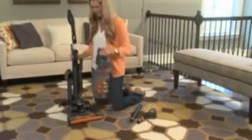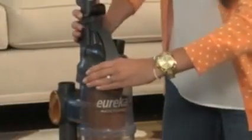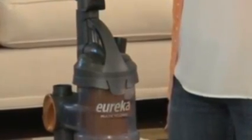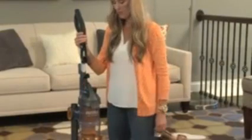Next, place the bottom of the dust cup onto the circular rest on the vacuum base. Push the dust cup handle toward the backbone to latch the dust cup into place. The dust cup may not make a sound when it latches. Confirm the dust cup has latched by gently pulling the dust cup handle away from the vacuum.